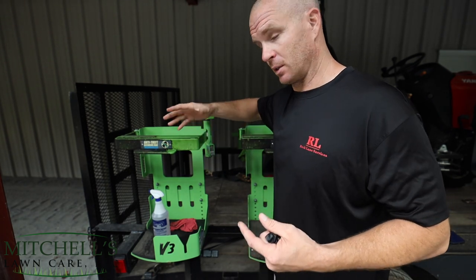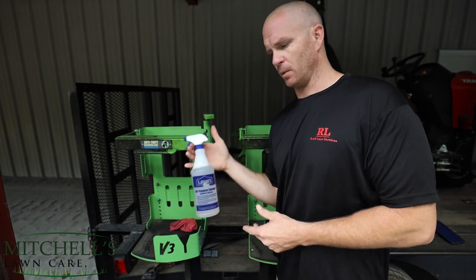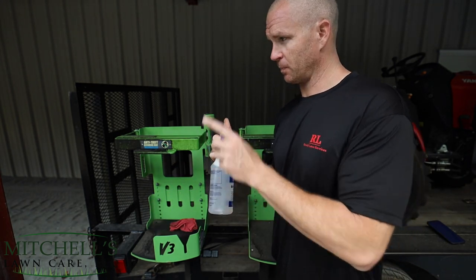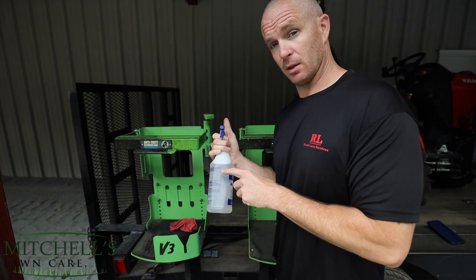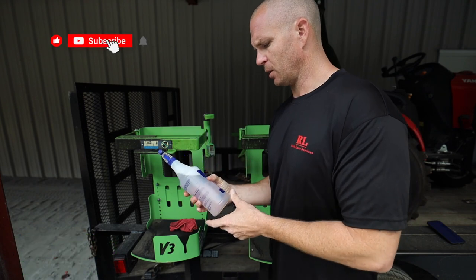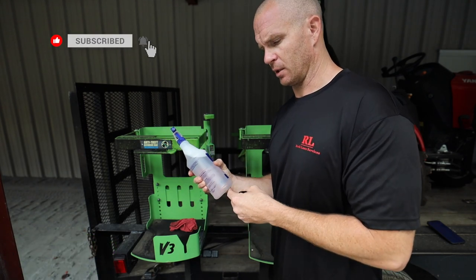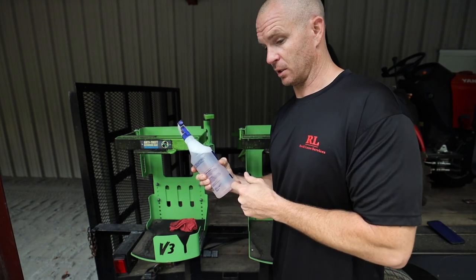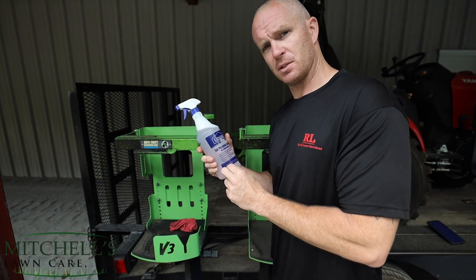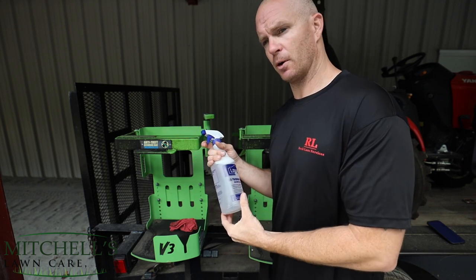I just want to show you how, in a matter of minutes, you can get this stuff cleaned off. In this bottle I've got some Zep degreaser — I'll show you that bottle at the end of this video. Just a couple ounces for this bottle. On their gallon jug it says about five ounces per gallon, so I'll just put a few ounces in the bottom of this and fill it up with water.